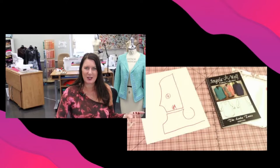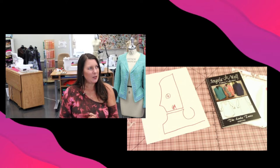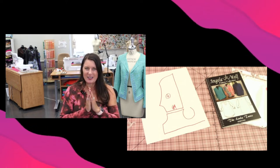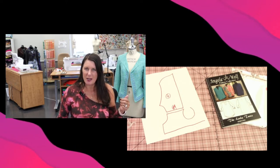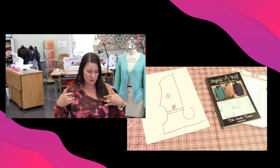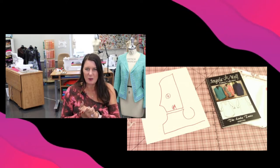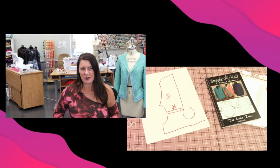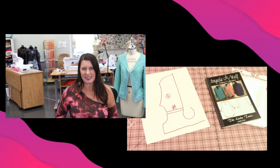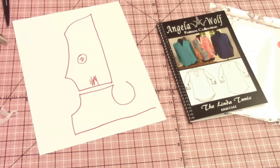Somebody asked me: they want to make the Linda tunic and turn it into a front button top. So here it is. It could be a zipper, but she wanted a front button — basically a button-down top. There are two things you have to do. I would recommend moving those darts, which are like gathers at the top, and turning them into a dart. Then I'll show you how to make that front placket. Patricia, I know you've been waiting for this because you're making one for yourself and your daughter.